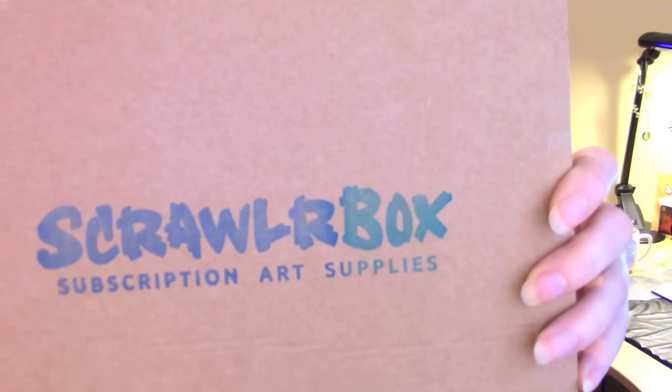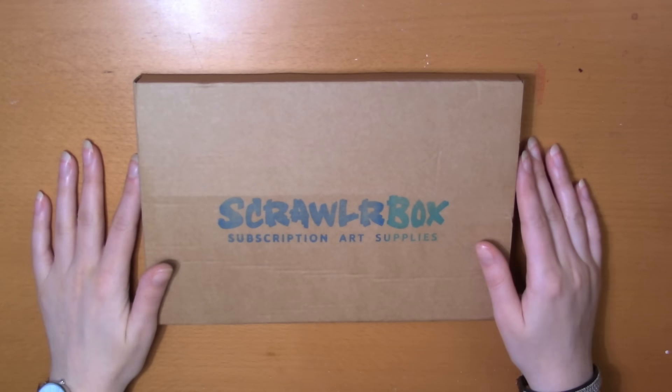Hi guys, I'm Kat Belk and welcome to another artsy video. Today I have something new for you — it's a ScrawlrBox. I got really hooked on art subscription boxes after I tried the Sketch Box ones, and I really wanted to try other art boxes as well. I've been following ScrawlrBox on Instagram and was about to reach out to them, but they contacted me first. So I'm going to check out this art supply box today.